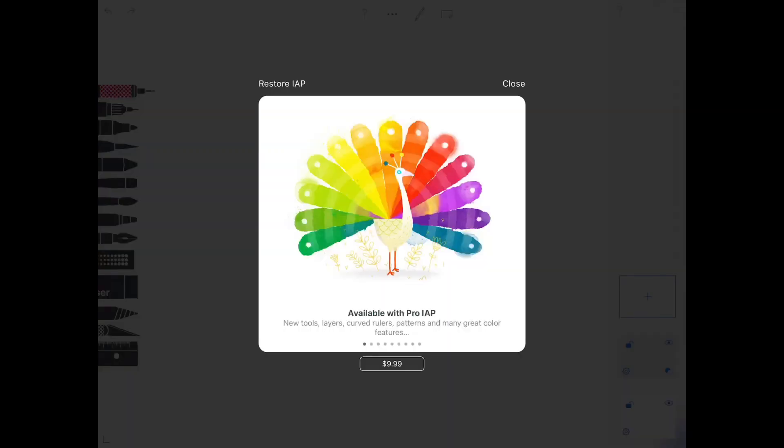On the top right corner is where you open up the layers. In the free version, you're only given two layers to use, but if you upgrade to the paid version, you'll get more layers.